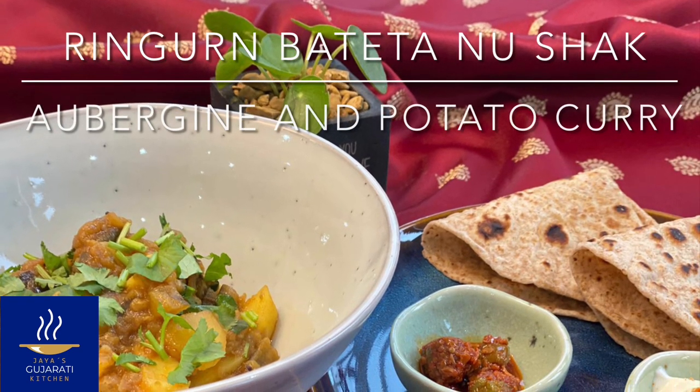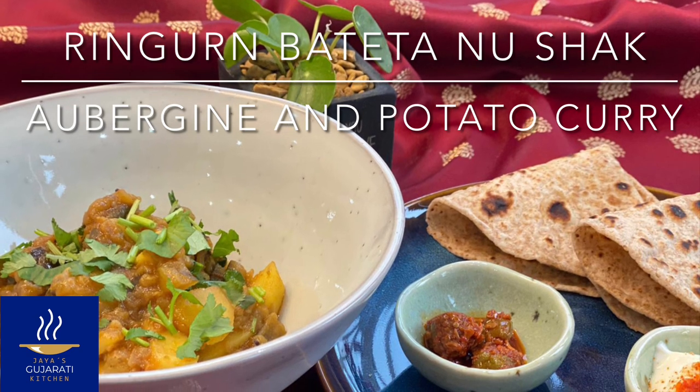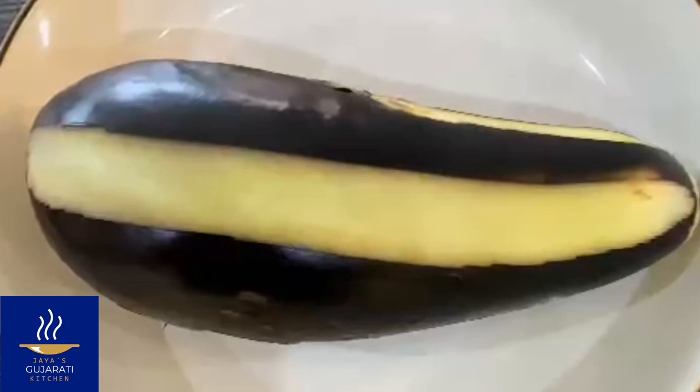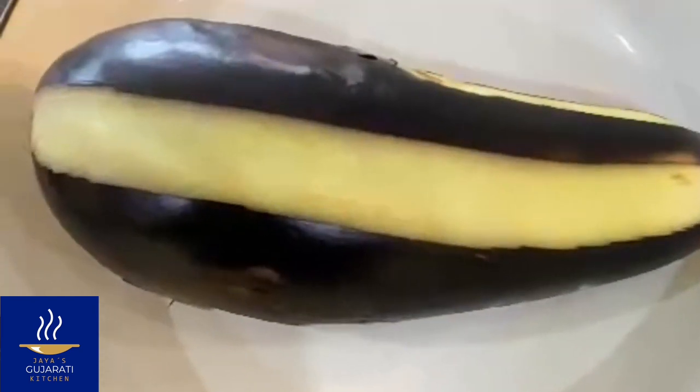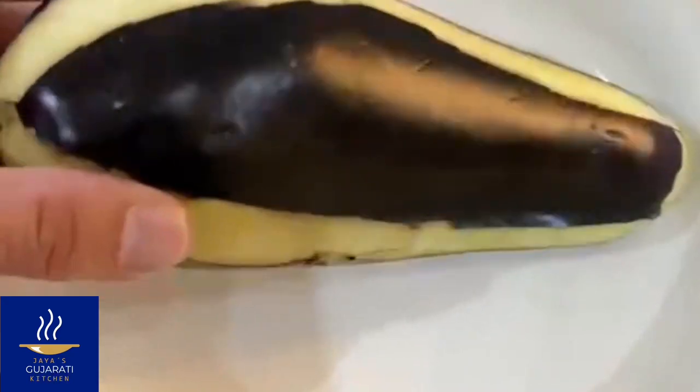Welcome to Jaya's Gujarati kitchen. It's time for another tasty curry, this time with aubergines. We start by peeling the aubergine as we are showing you in the video, and the reason we do this is so that the curry doesn't become too dark.